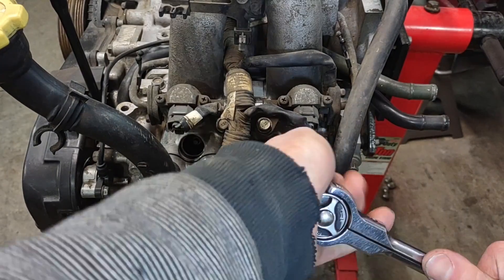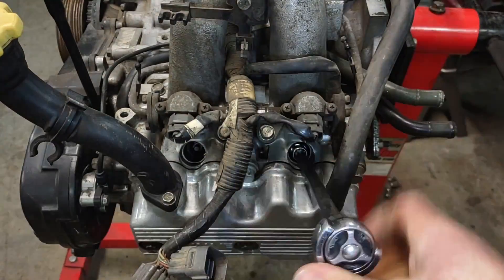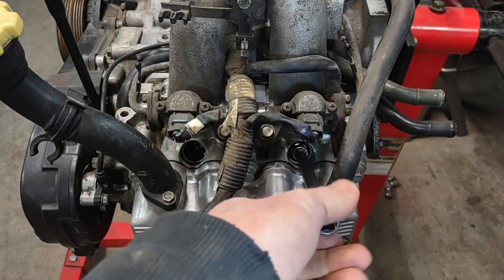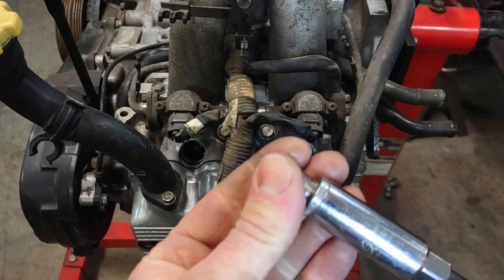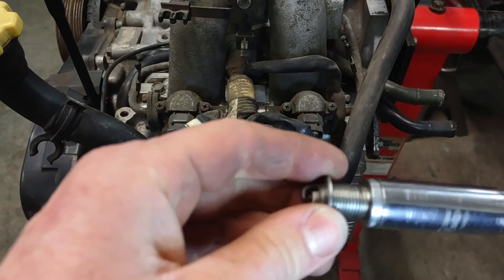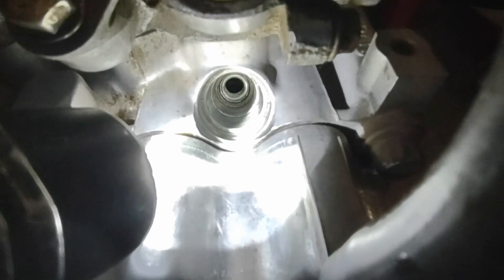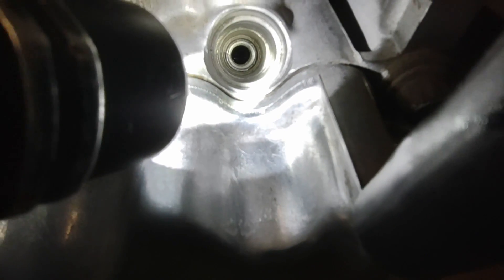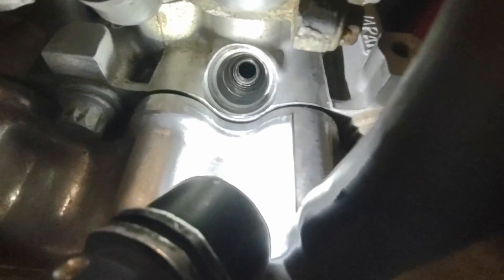Let's go ahead and remove the plug now — hopefully that sleeve stays in place. Yep, looks like that's the crush washer on the spark plug, but the sleeve stayed down in there. I don't know if you can make it out down there, but that is the metal sleeve in the spark plug hole.